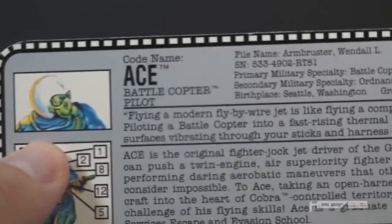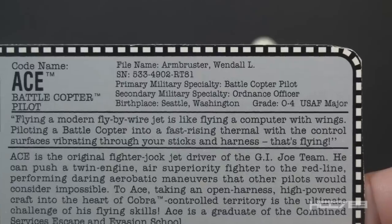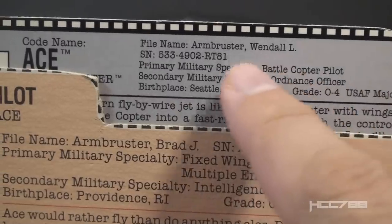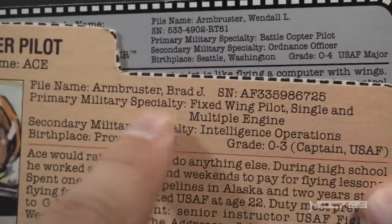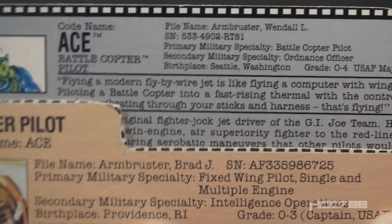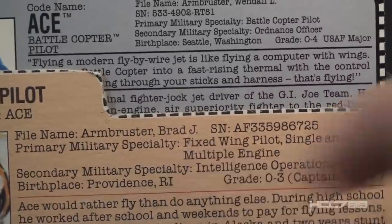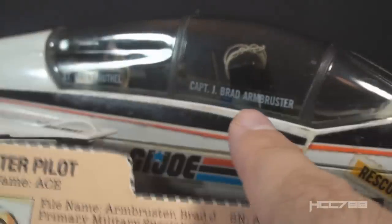Let's take a look at Ace's file card. It was not printed on the back of the box — it was an insert inside the box with a plain white backing. His code name is Ace, battle copter pilot. His file name listed here is Wendell L. Armbruster — which is surprising, since we've always known him as Brad J. Armbruster from his original 1983 file card. Wendell Armbruster was a prototype file name before the figure was released. Whoever wrote this version 2 file card was apparently referring to the prototype version 1 file card rather than the production version. The birthplace also changed, from Seattle, Washington to Providence, Rhode Island. Ace kind of has three names: Wendell L., Brad J., and on a sticker on the Sky Striker, J. Brad.